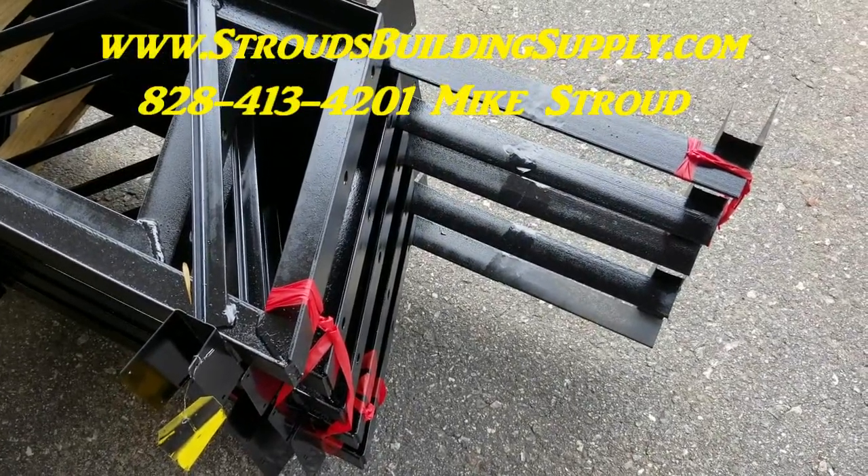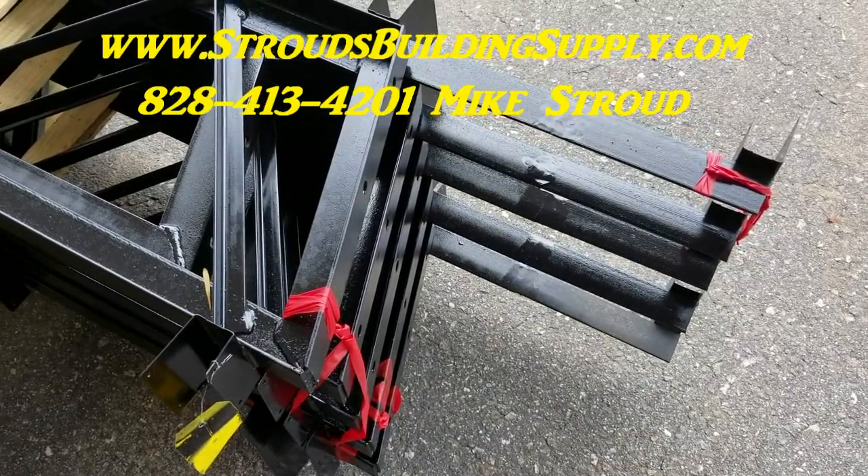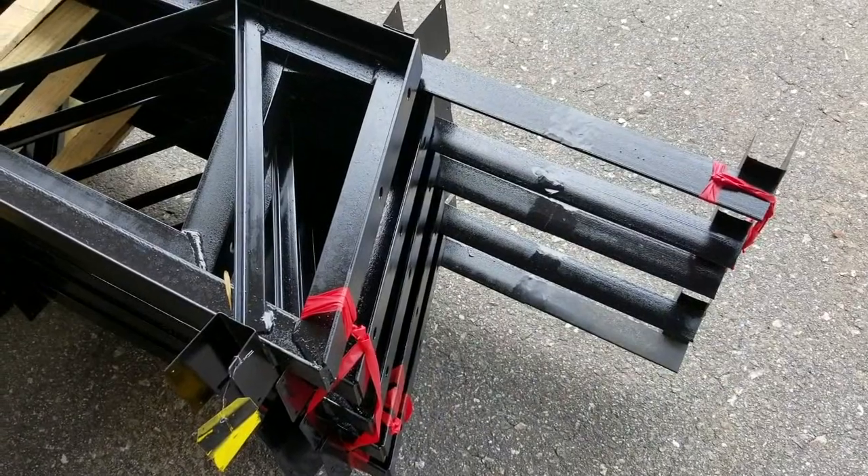Hey everybody, this is Mike Stroud with Stroud's Building Supply and Steel Trusses. I want to show you the trusses up close and explain how they work and the advantage of steel trusses over wood trusses.